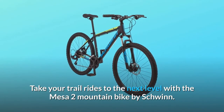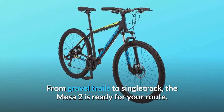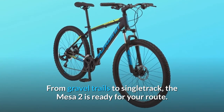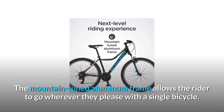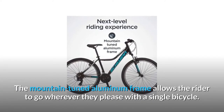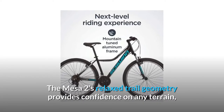Take your trail rides to the next level with the Mesa 2 Mountain Bike by Schwinn. From gravel trails to single track, the Mesa 2 is ready for your route. The mountain-tuned aluminum frame allows the rider to go wherever they please with a single bicycle. The Mesa 2's relaxed trail geometry provides confidence on any terrain.